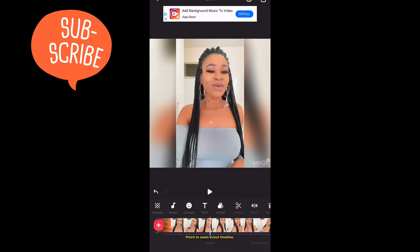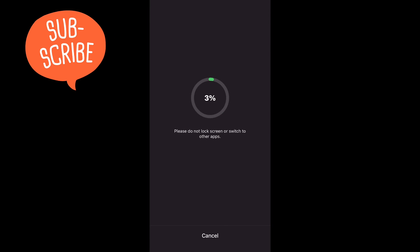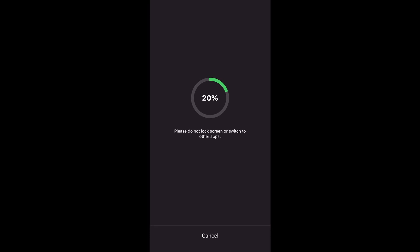That's basically it — you're done. Once you're satisfied with your video, go ahead and save it.